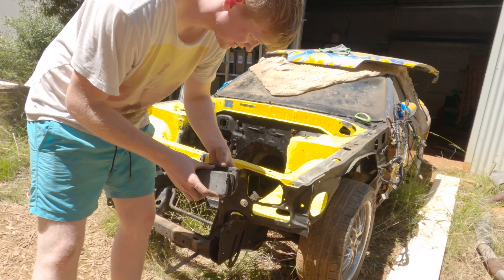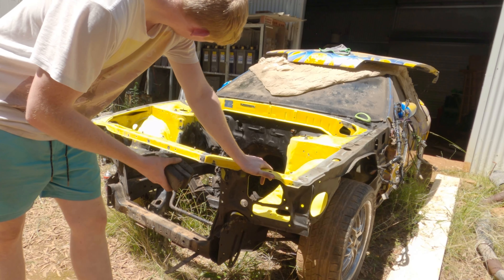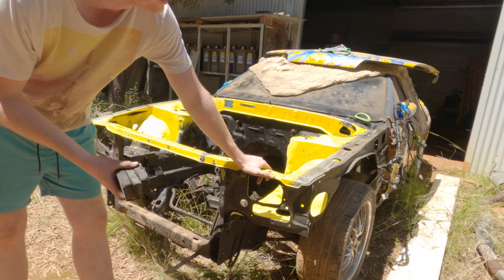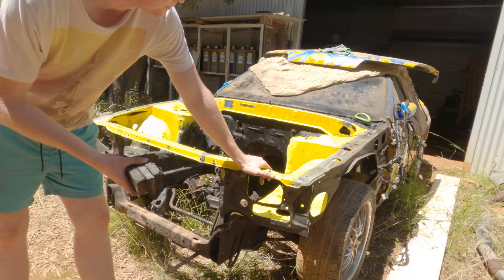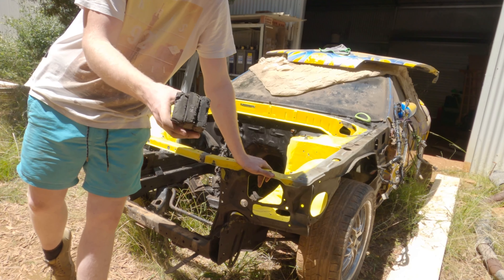All right, so all three areas are scuffed now. I think I'll spray it down with the air compressor again, clean it with ISO, push it back into the shed, and then start masking.